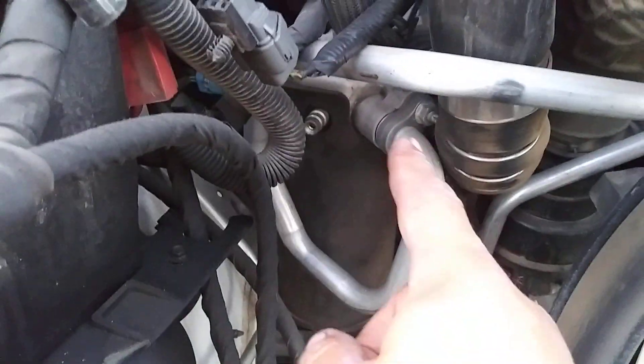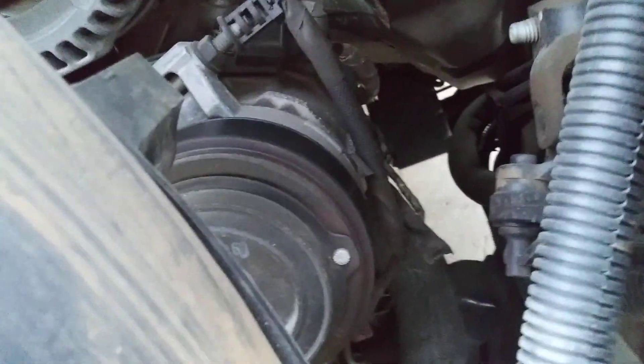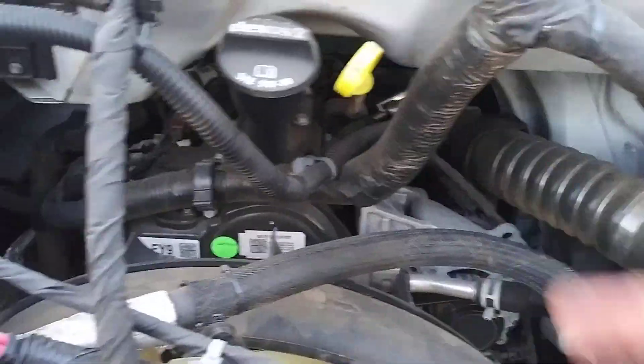The air conditioner hose line looks the same as in a Duramax engine. For the first part it does the same kind of spiraling, and then it goes to the AC compressor which is mounted on the driver side. On the Duramax it used to be on the other side.